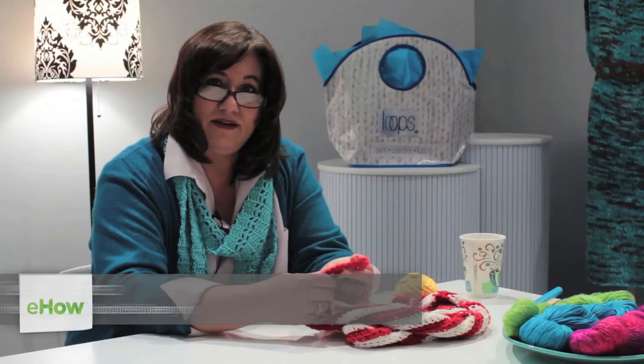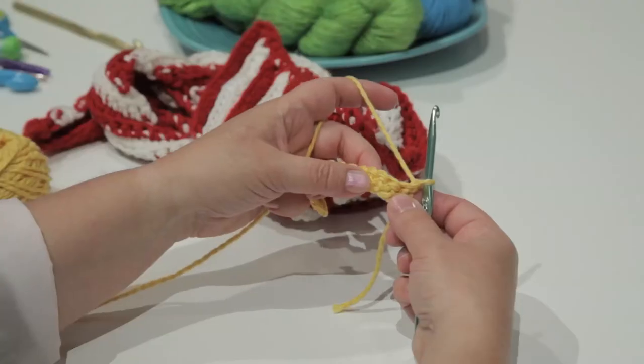Hi, my name is Sherry Torres, and I'm here at Loops Knitting in Tulsa, Oklahoma, and I'd like to show you how to crochet a diagonal.